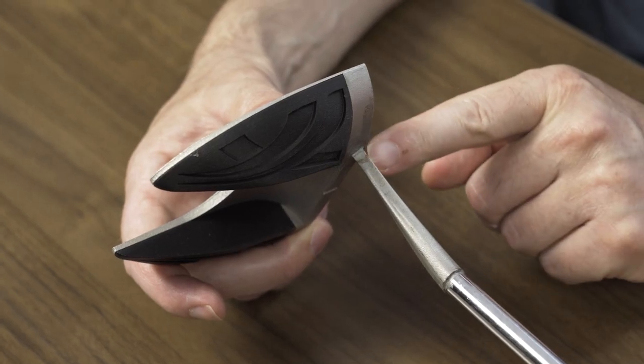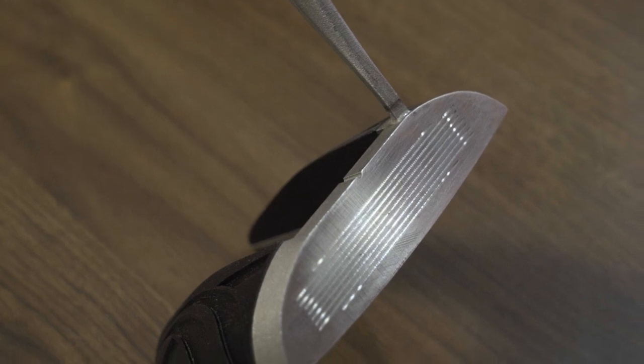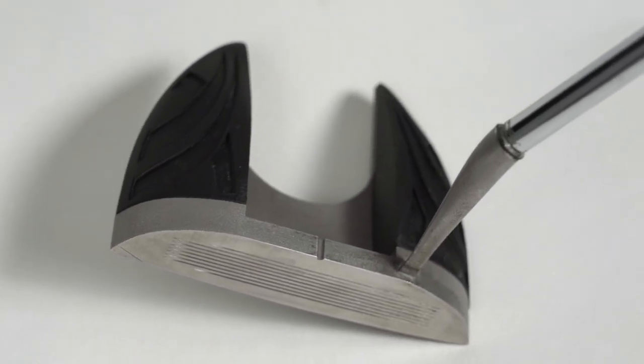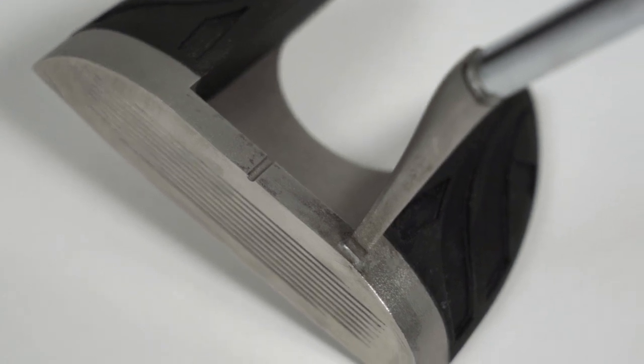The 3D printed metal component — the club head and the hosel — was made through laser powder bed fusion on an EOS M290 machine, by Rapid 3D, an additive manufacturing service provider in South Africa. The material is 316 stainless steel. Printing took about 24 hours, and the process was engineered and the part designed to minimize post-processing. For metal 3D printing we often see a lot of machining after printing, but they designed this part with no overhangs, so really nothing was needed other than cutting the part off the build plate.